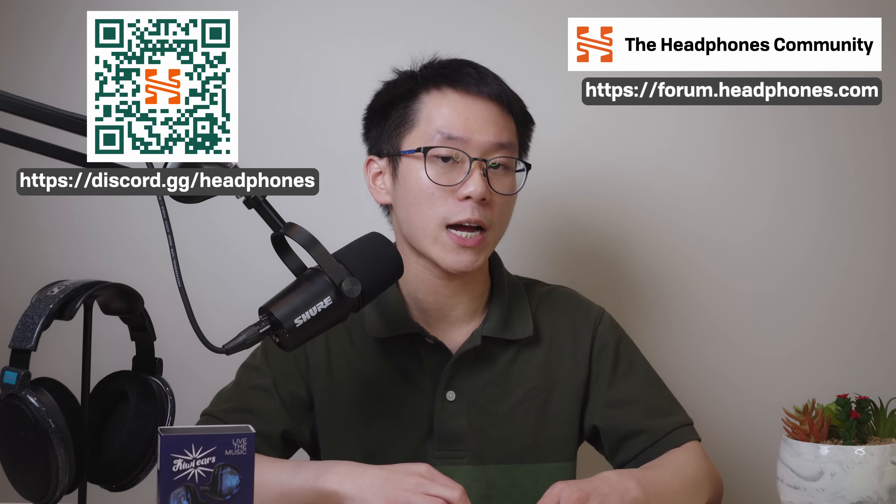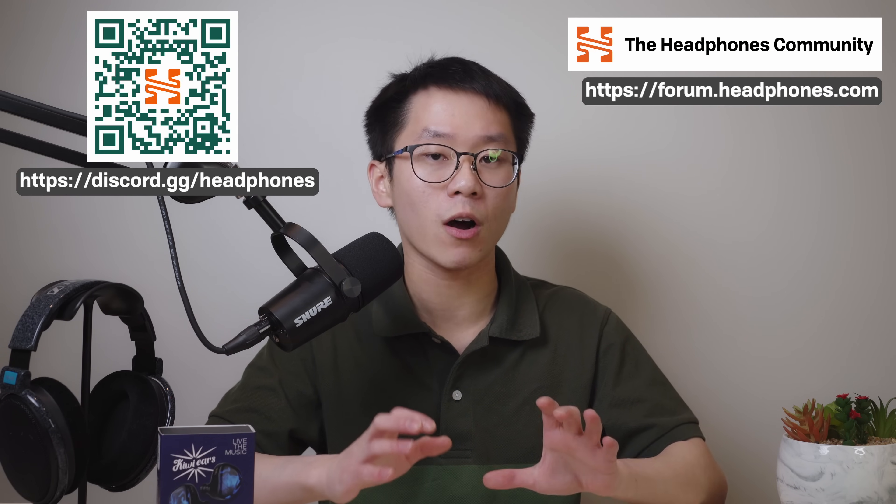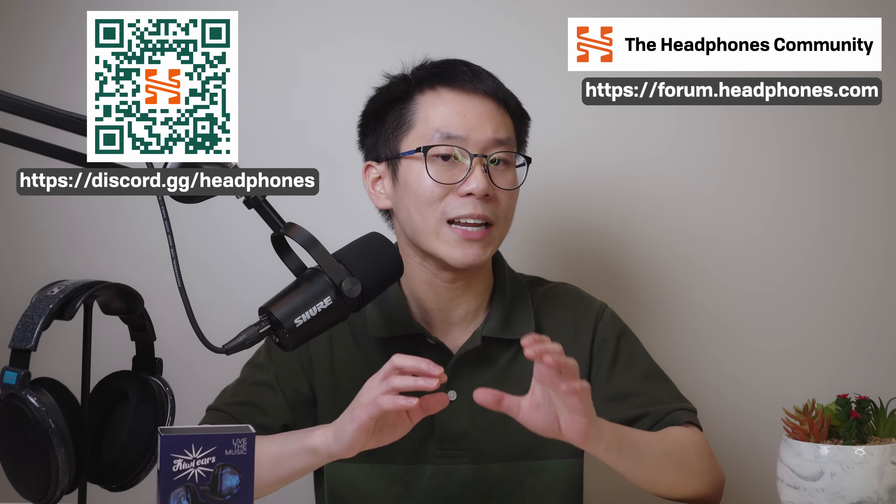If you really want to get deep into this hobby, don't forget to subscribe to our channel or join us over at the forums where we talk about headphones and IEMs and get into more really nerdy stuff. Otherwise, have a great day.